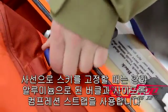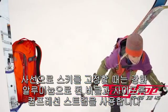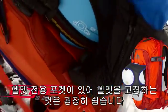The diagonal ski carry is secured with an anodized aluminum buckle and a slide lock compression strap. The helmet carry is super easy to use and has a sculpted cutout for a secure attachment.